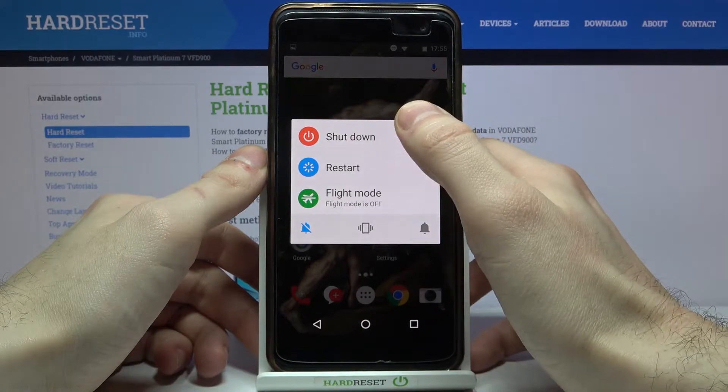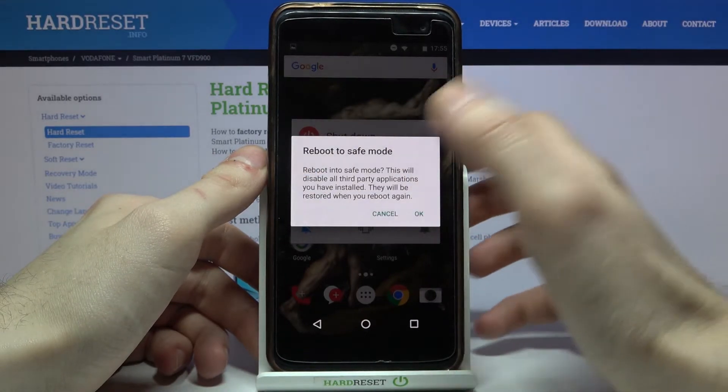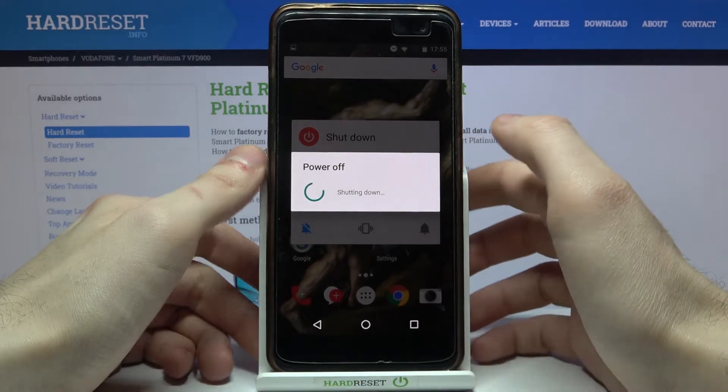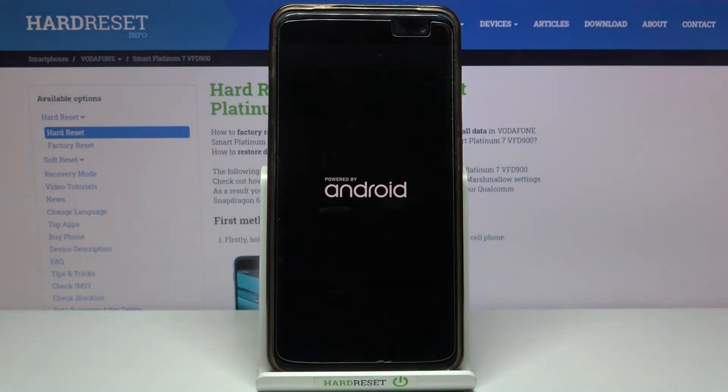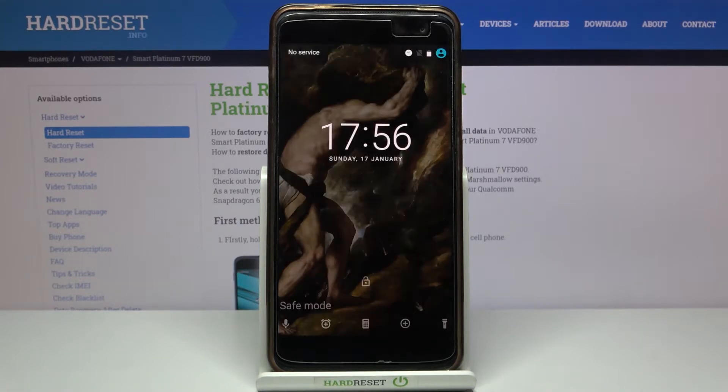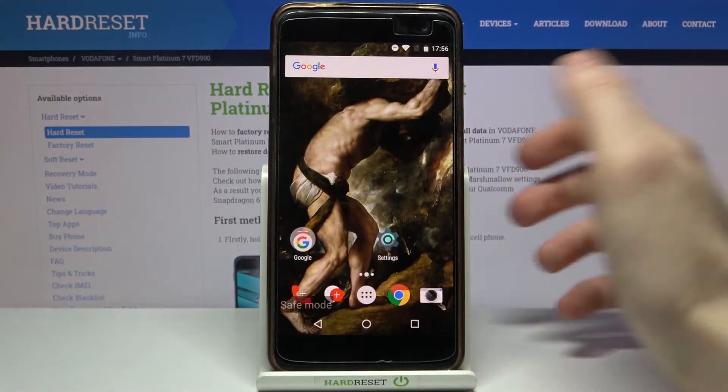You have to hold down your finger on the shutdown key, then this window to reboot to safe mode appears. You just have to tap OK, and after that your device will be restarted in safe mode. As you can see, the sign says safe mode, which is proof that we are in safe mode right now.